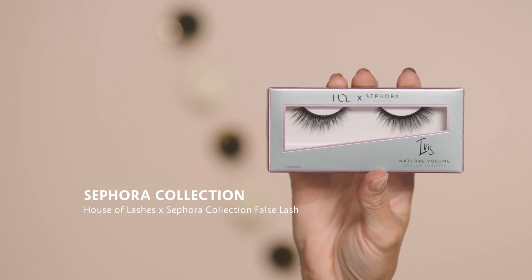To complete the look I'm going to use the House of Lashes by Sephora Collection false lashes in Iris. These are natural volume so they add a lot of drama, especially for someone like me with a smaller eye. They are totally synthetic and vegan but look very fluttery — they have a really beautiful see-through, airy quality. Another great thing is that you can reuse these up to 20 times, so they're great for all your parties throughout the season.